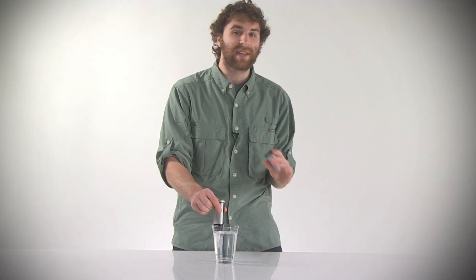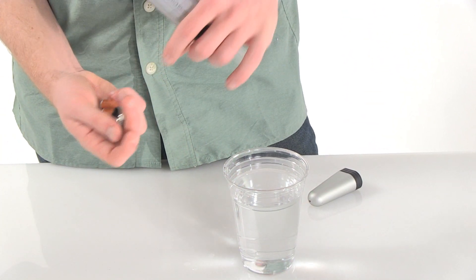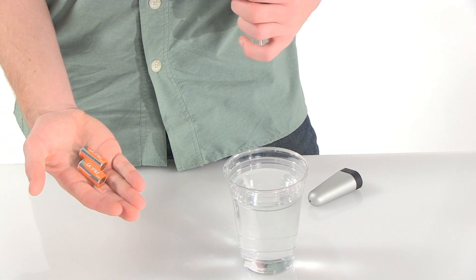It weighs just over two ounces and is smaller than a one-liter bottle of water. It's powered by two CR123 lithium batteries that are lightweight and have a long shelf life.